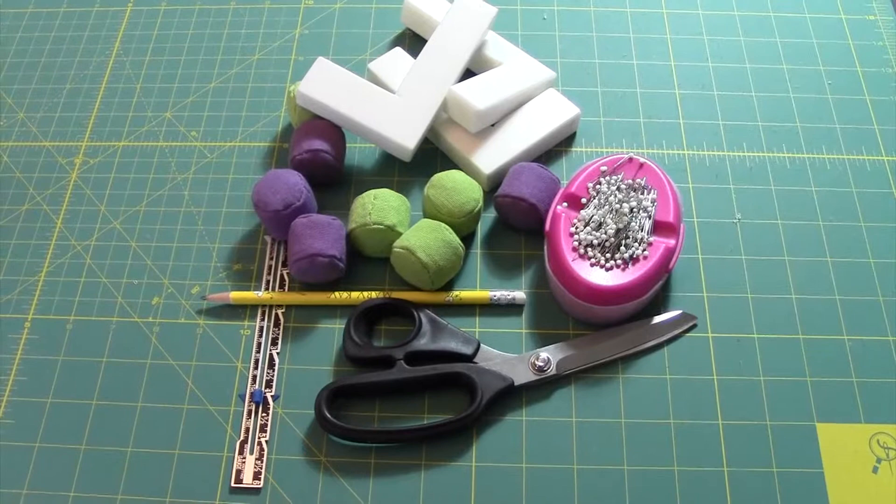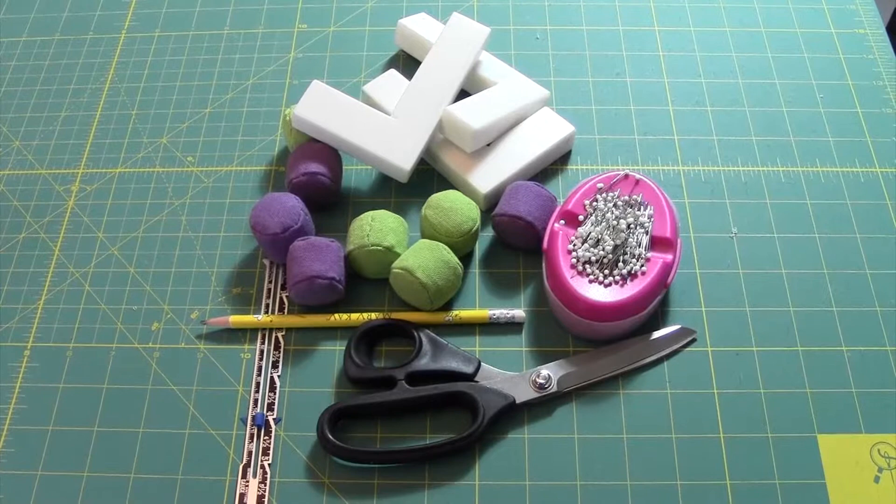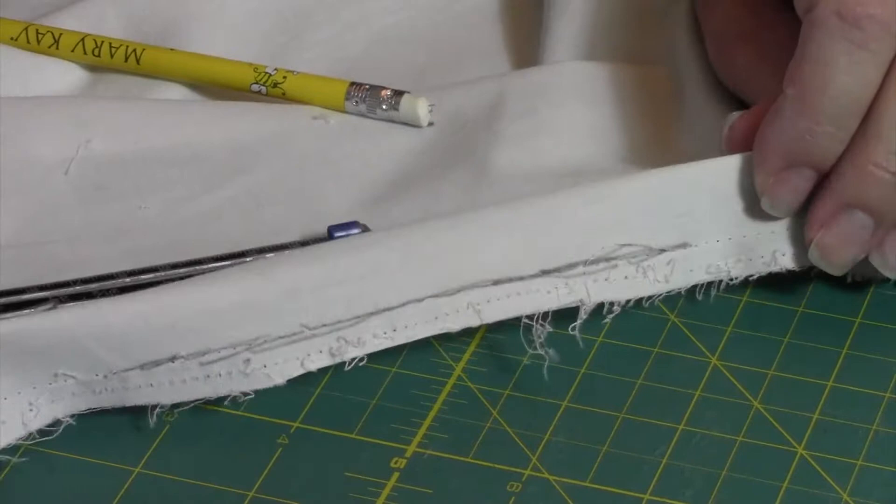These are the tools we'll be using for today's project. You will want a good pair of fabric scissors, a pencil for marking, a seam gauge for measuring that seam allowance, as well as pins or pattern weights.